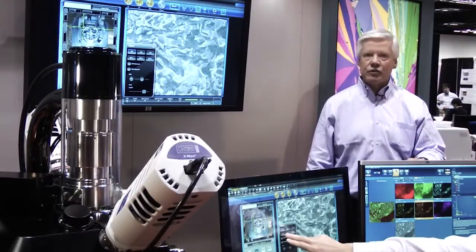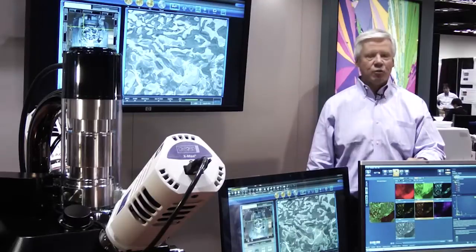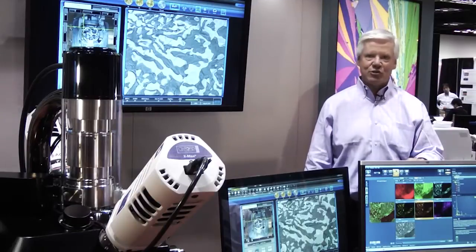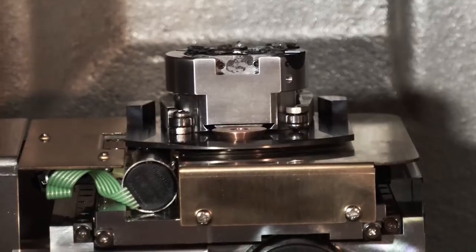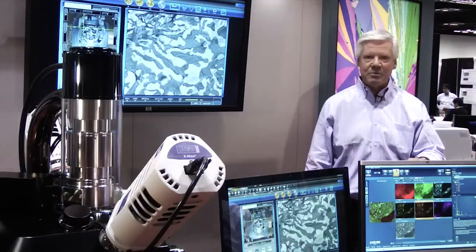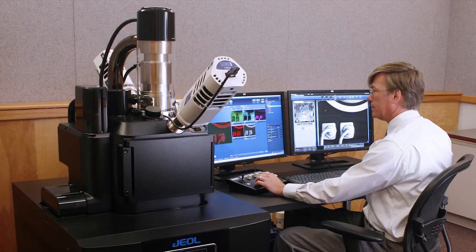The new specimen chamber design allows for those two detectors to be at 180 degrees opposed. In the real world, we'd love to have all of our samples be flat, polished, and homogeneous — but that is not the real world. So this allows us to do x-ray analysis on the microscopic scale on samples that are truly rough, irregular, and non-homogeneous.